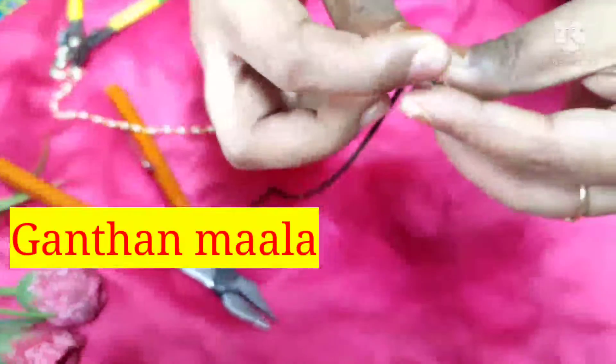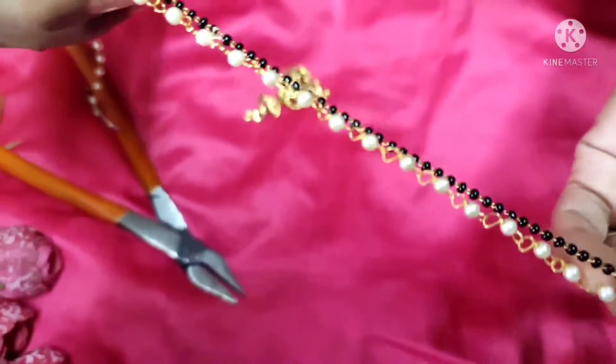I have made the lobster clasps, and I have cut the chain to the required size.